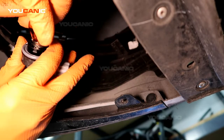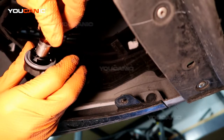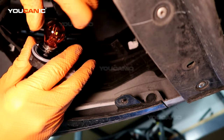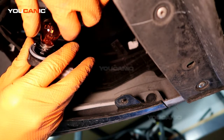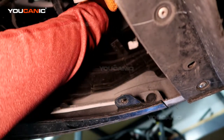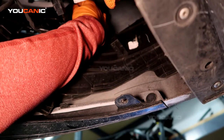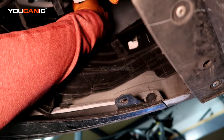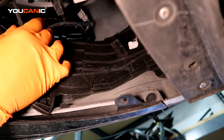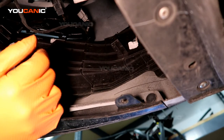If you try to put it in the reverse way it won't lock because it won't go down — this side needs to be on the other side. Make sure you put it in the way that it will lock: press it and turn it a slight turn to the right and it locks in. When that's done, put it back up and turn it a quarter turn clockwise to lock it back into place. That's how you replace your blinker light on the front of your 2019 Kia Forte.